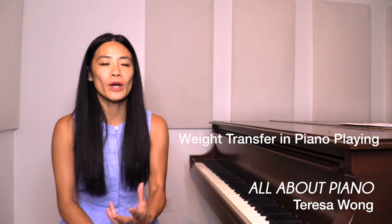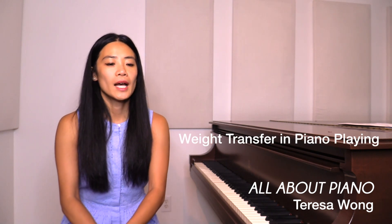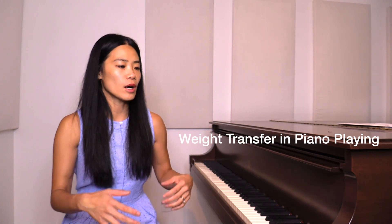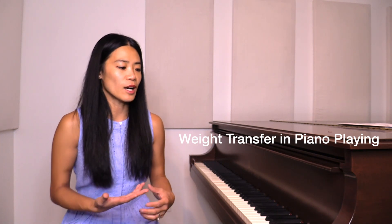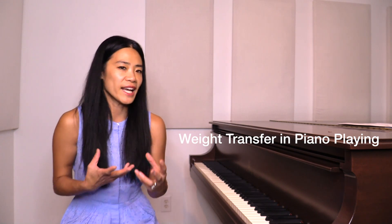Hello everyone, this is Therese Wong. In this video I'd like to talk about body weight and weight transfer in our piano playing. A lot of people talk about techniques, but when they talk about techniques it's all about finger exercise, finger independence, finger dexterity, etc. One thing we need to mention is actually about weight transfer — how to use body weight in our piano playing.